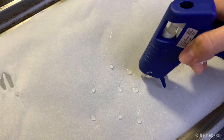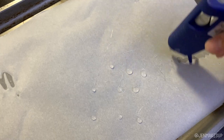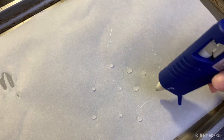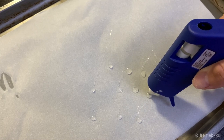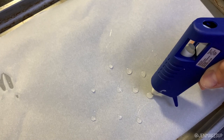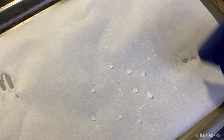So before we get into the actual makeup part of this look, you want to prep the pustules that you will be gluing onto your face. I'm using a hot glue gun and a piece of parchment paper and I'm squeezing out circle ovally things in a couple different sizes to give myself some variety. Be careful because the glue gun can be very hot, so don't burn yourself.